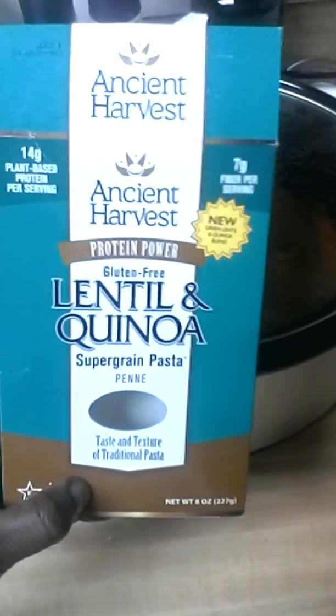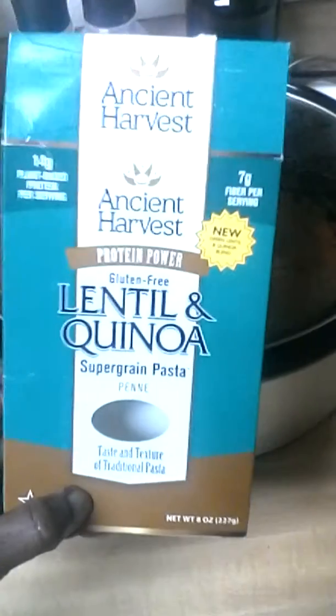I just added the lentil and quinoa super grain pasta — it tastes just like regular pasta, same texture. What is that smelling so good? This is one of my 21-day fix approved meals: just some vegetables that mom helped me meal prep — baby carrots, celery, onions, some chicken tenderloins, chicken stock, and this makeshift pasta that smells good.